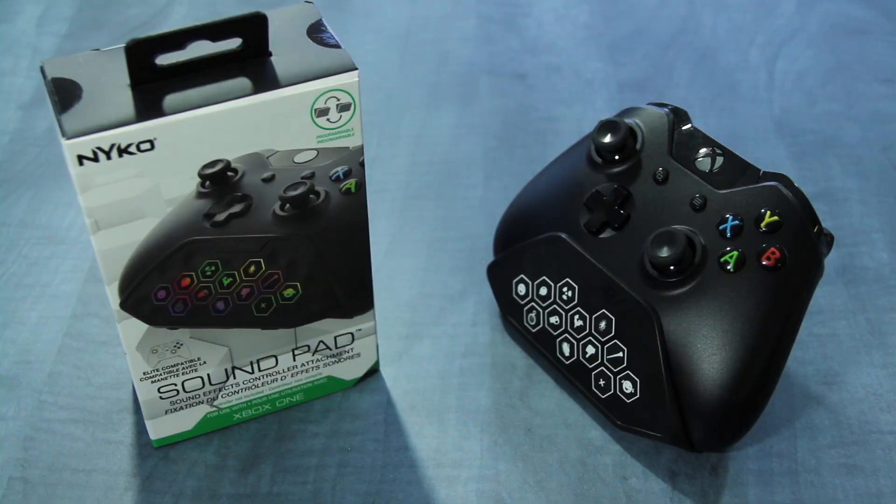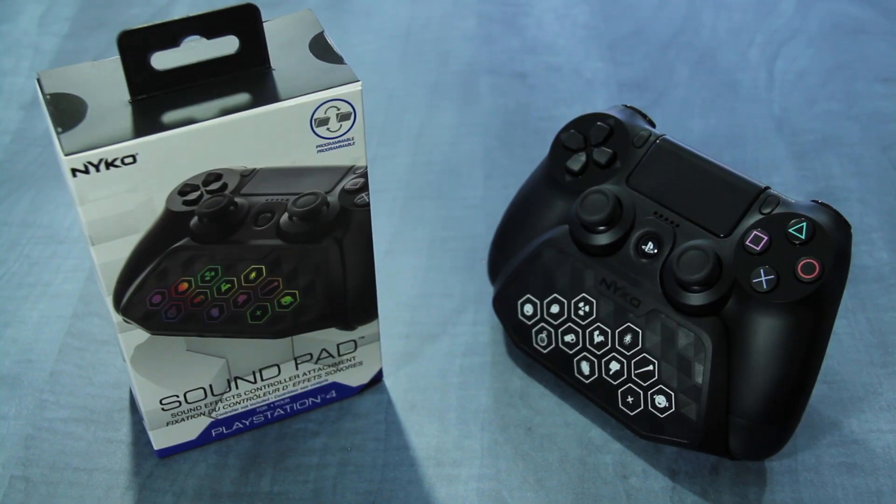SoundPad is now available. If you have a question about this product, let us know in the comments section below and be sure to subscribe to stay up to date on the latest content from Nyko.